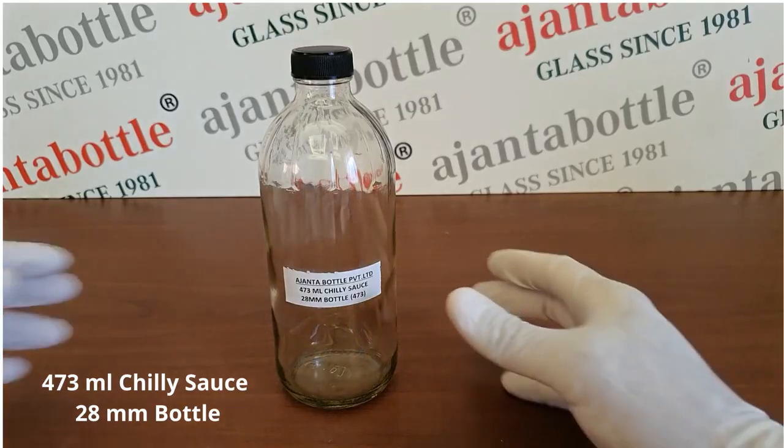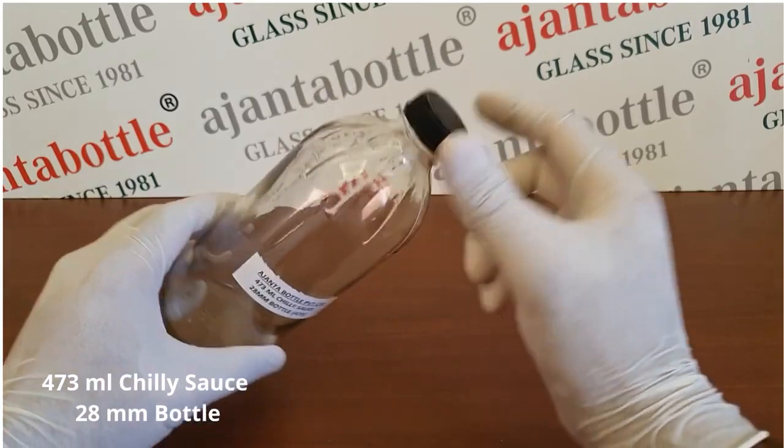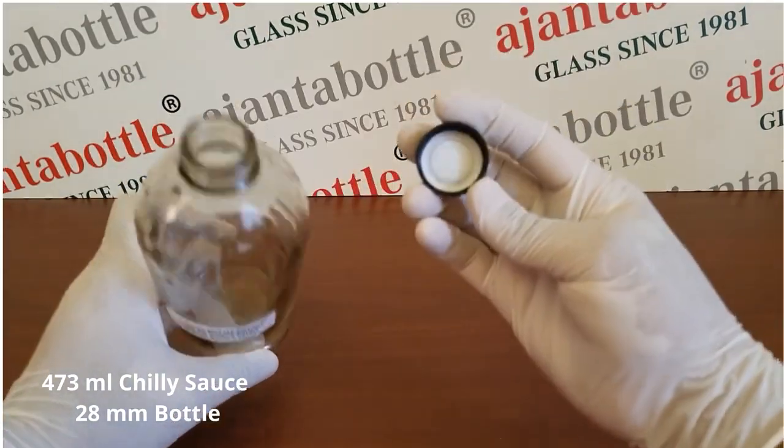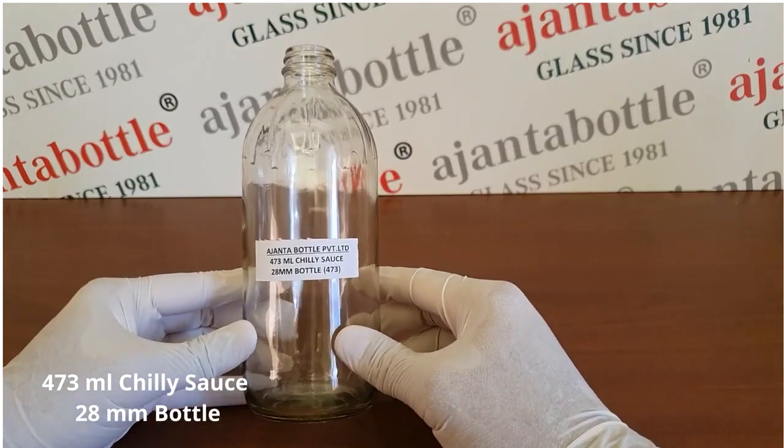This is a 473 ml chili sauce bottle with a special cap of 28 mm. Many companies pack apple cider vinegar in this type of bottle.